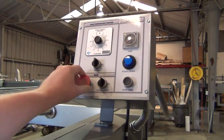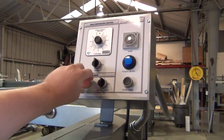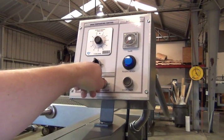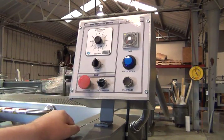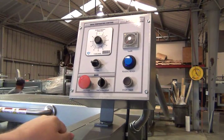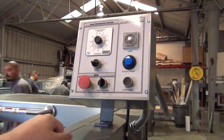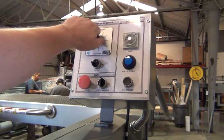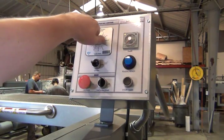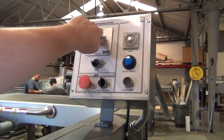Here we have the main power kill switch. You have your vacuum pump switch to turn the vacuum pump on and off. You have your oven switch here to turn the oven on and off. And then we have our oven heat control here, up to 100% of maximum output.